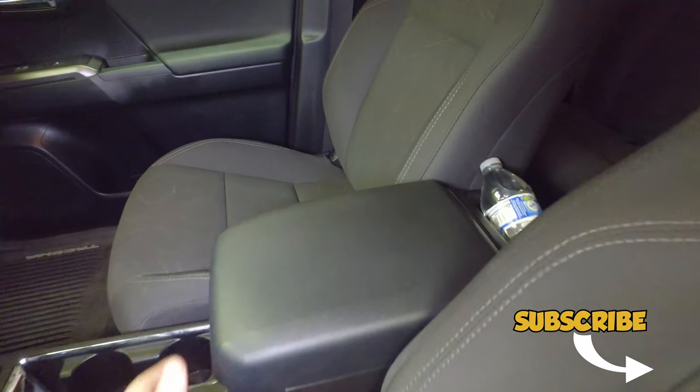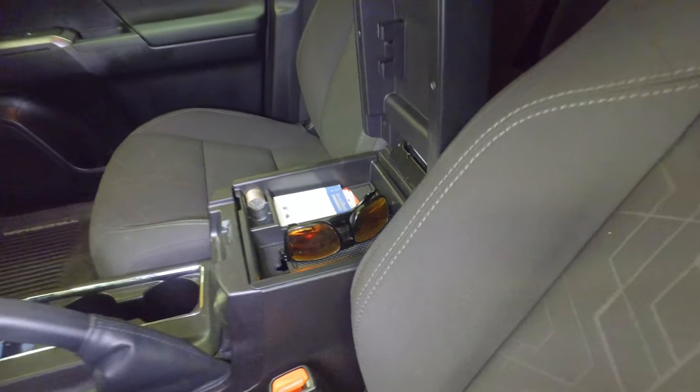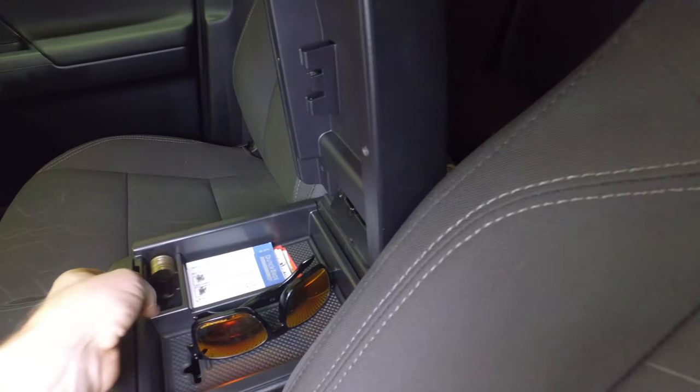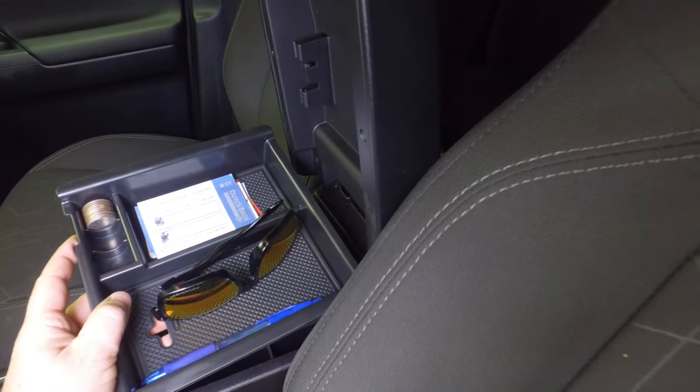So the first thing today I'm going to be talking about is I got an organizer. The center console just comes empty with nothing in it. And so I got this tray organizer online and it's super basic.